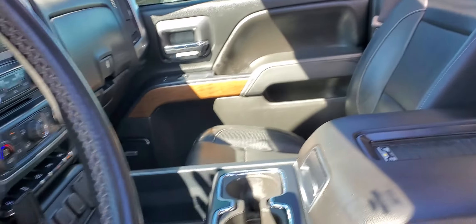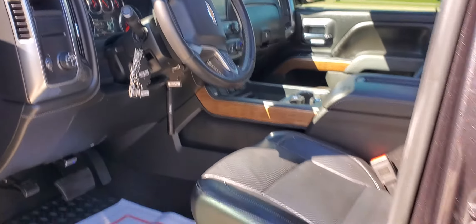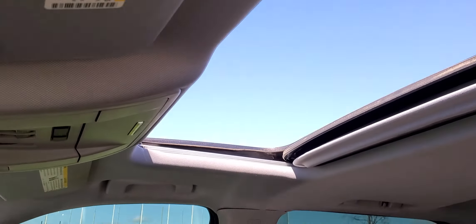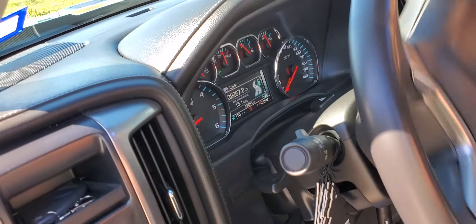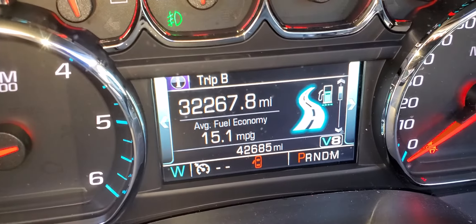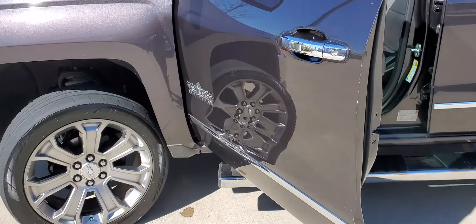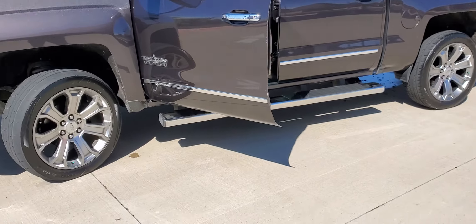Everything on the inside is the same. I put the new 50s on it.